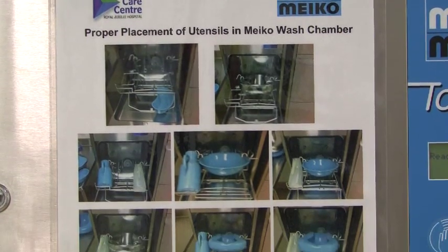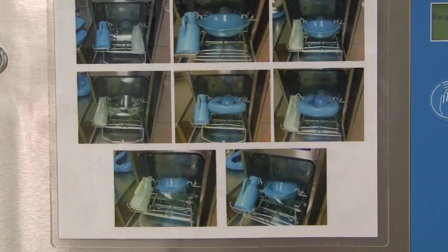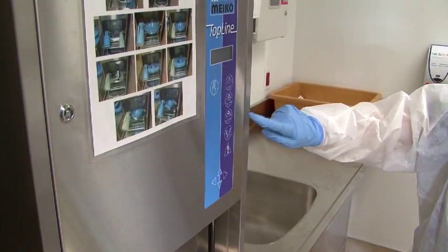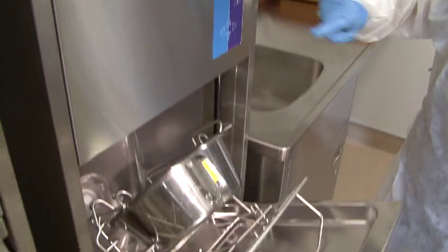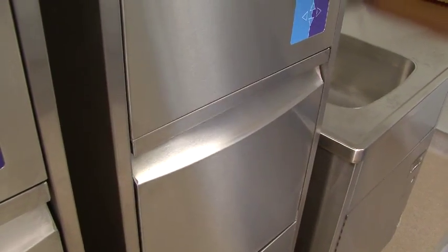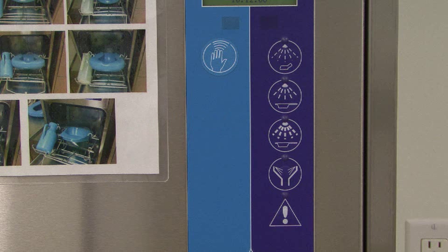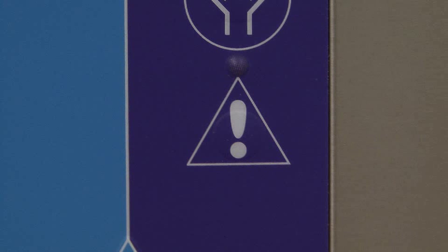A pictorial guide to loading the machine is posted on the front of the machine. To close the door and start the wash cycle, press the third button from the top on the control panel. The other three circular function buttons on the panel have been programmed to also start the wash cycle in case you press one of them by mistake.